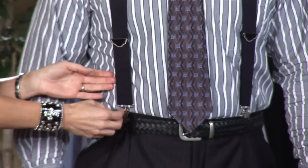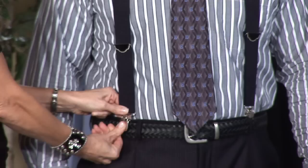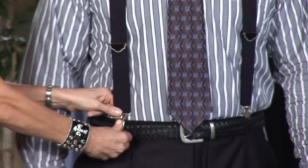Now I'm going to open this and show you how to put the clip on. You're going to open it, pull it snugly down, and simply clip it. There are two ways to do that — you can clip it on the belt or you can clip it on the pant.